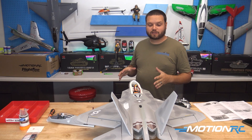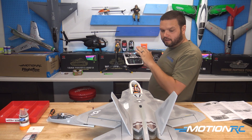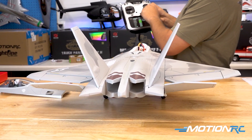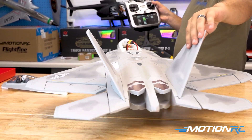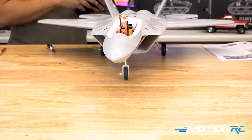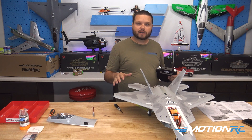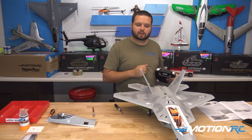Now that all our control surfaces are hooked up, it's time to make sure they're going the right direction. I always recommend doing this facing towards the back of the airplane. When I go up, I can see my elevators are going the wrong way, so let's reverse the elevator channel. Now they're going the correct way. Ailerons are correct. Let's check the nose wheel steering on the rudder channel — that's correct too, so no reversals needed. At this point, let's set up some dual rates and expo. It's all called out in the manual, though rates can differ per person, but I'll set mine up per the book for our first flight.